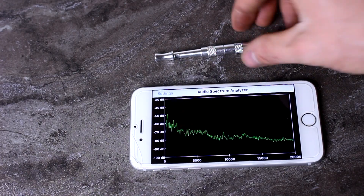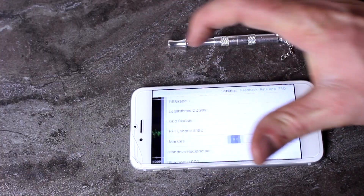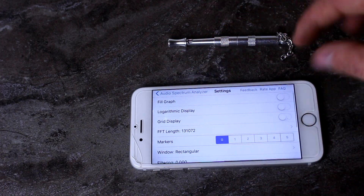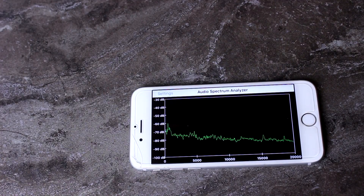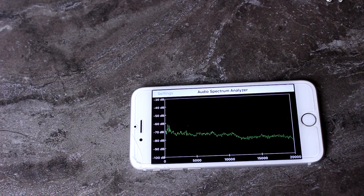But that really doesn't matter for what I'm trying to teach today. First thing I want to try doing is changing this to a longer length so that the sound wiggles don't go away quite as fast. Now it stays there for a little while longer so we can see more of an average of what sound is being put out.